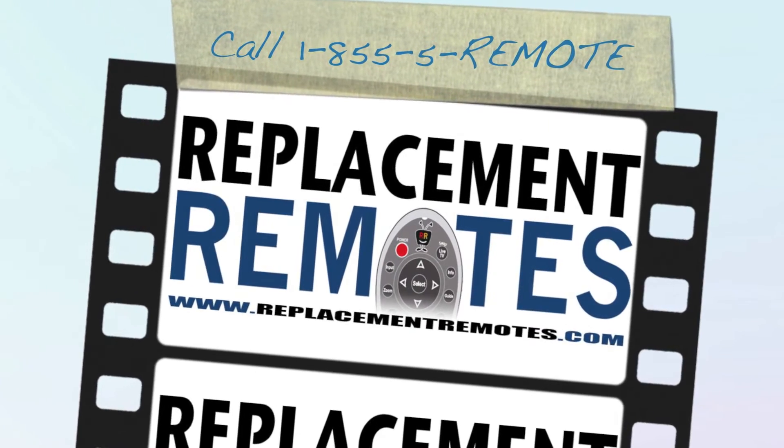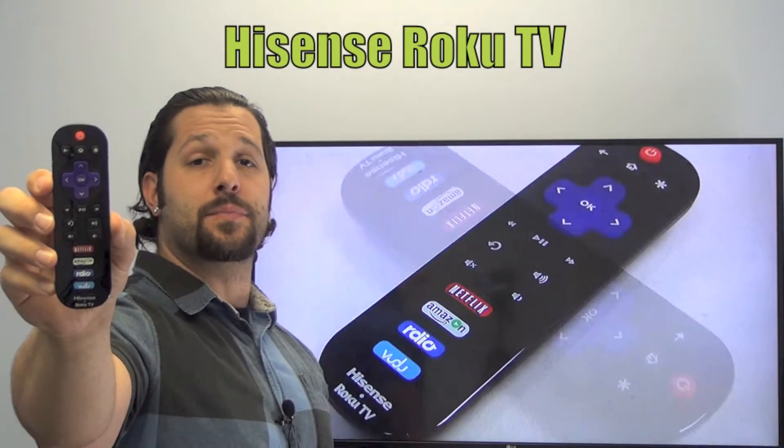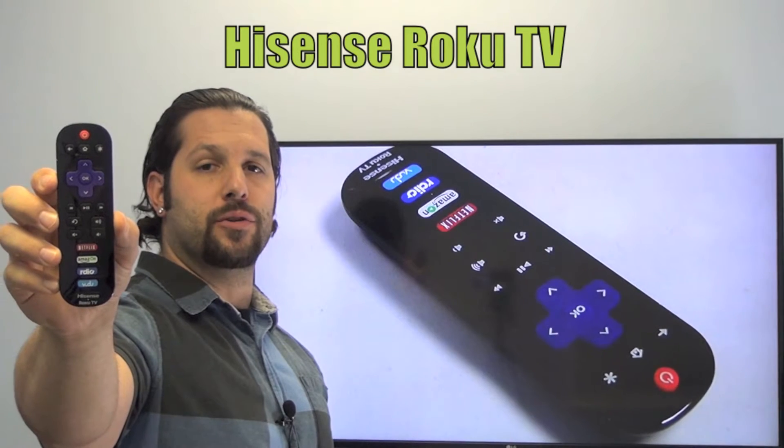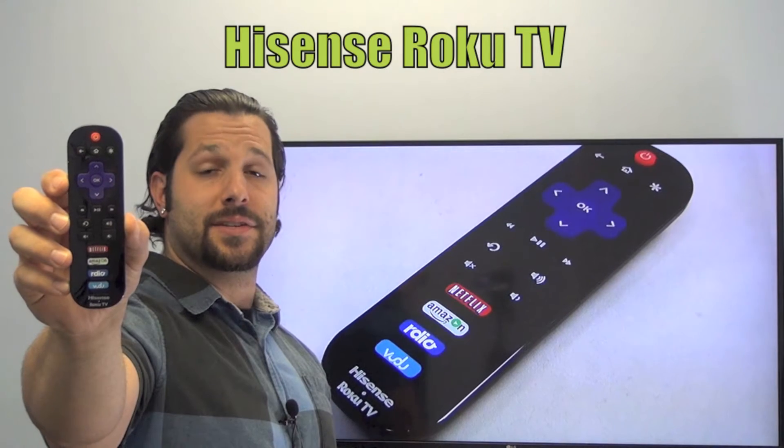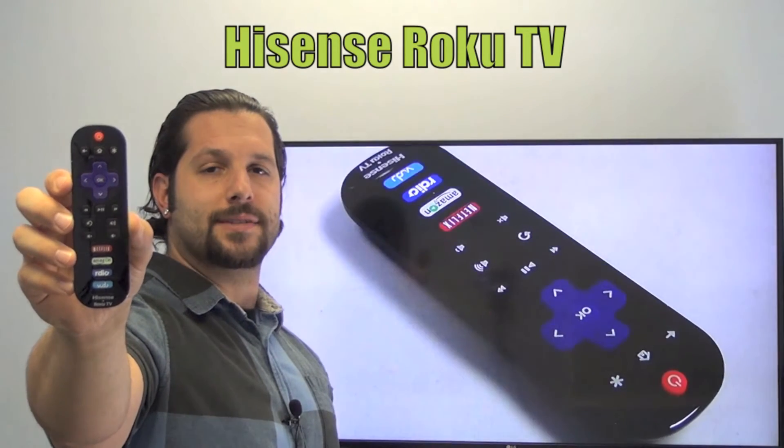Hello everyone, this is Timothy from ReplacingRemotes.com. Today I'm opening this brand new Hisense Roku TV remote control. The model number is EN 3A32. This is the brand new and original equipment from Hisense.